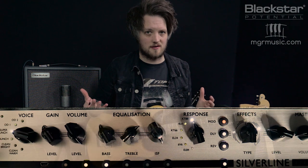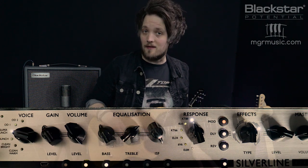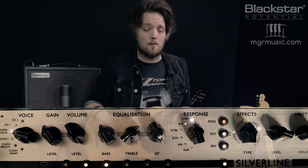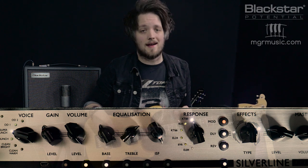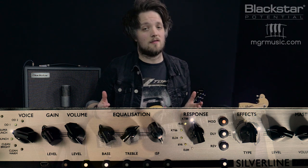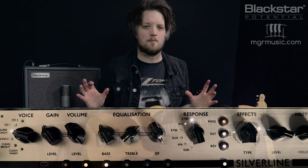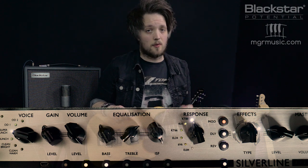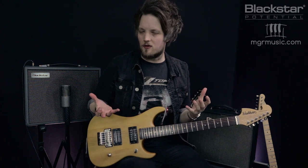To get this tone, set your Silver Line on the super crunch voice and use the KT88 response to get that big high-headroom British rock sound. Set the drive to 11 o'clock to make sure you've got that mid-focused British sound. The ISF is all the way to the right. The bass is set to 11 o'clock, the mid to 11 o'clock, and the treble to 1 o'clock. Resonance is at 12 o'clock and presence at 3 o'clock. We're still using a lot of reverb and chorus — plate reverb, chorus turned down just a little bit from the clean tone — and a little bit of slap delay to thicken it up.